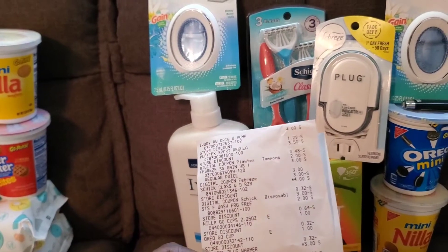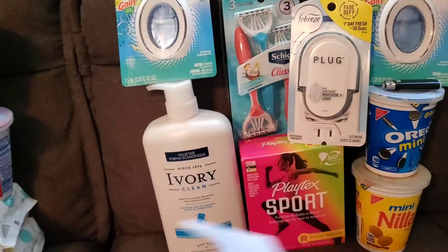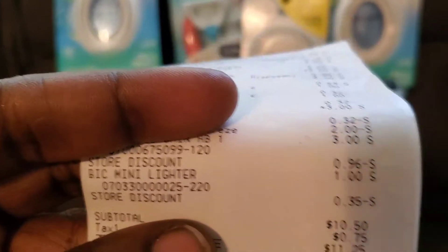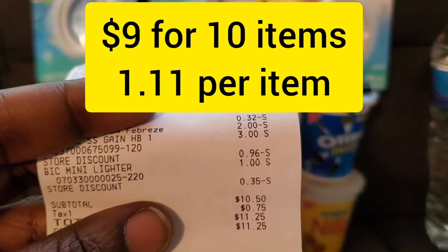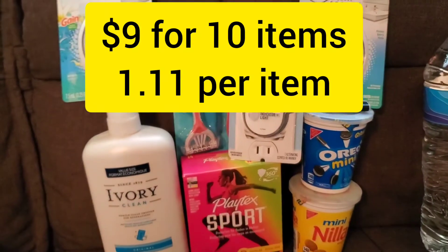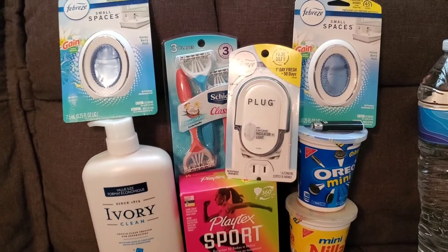I also needed a big lighter to bring the total to twenty-five dollars to get the five off twenty-five. I paid ten dollars and fifty cents, but I did get a dollar fifty back, so I paid about eight or nine dollars on that transaction.